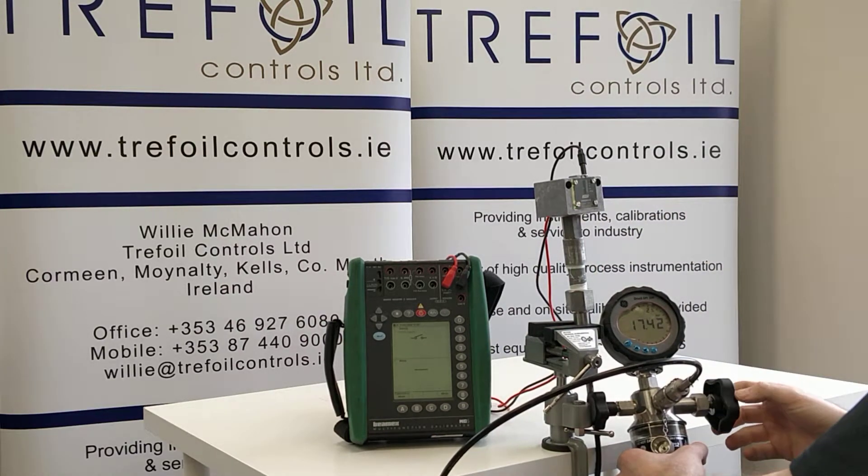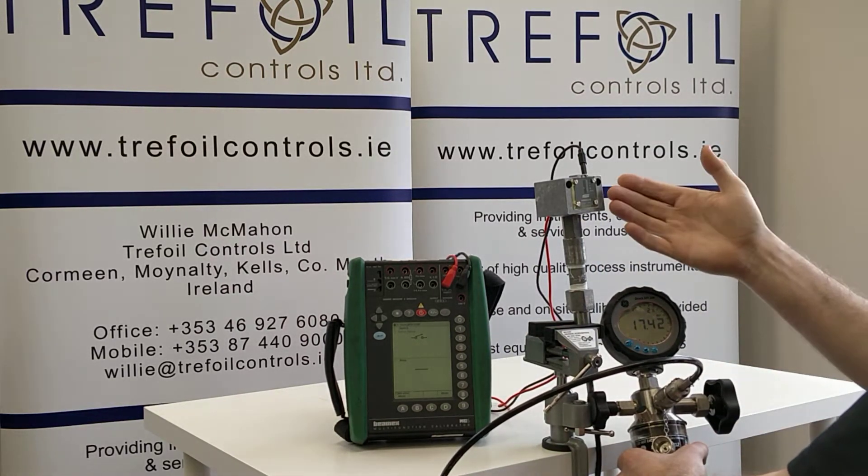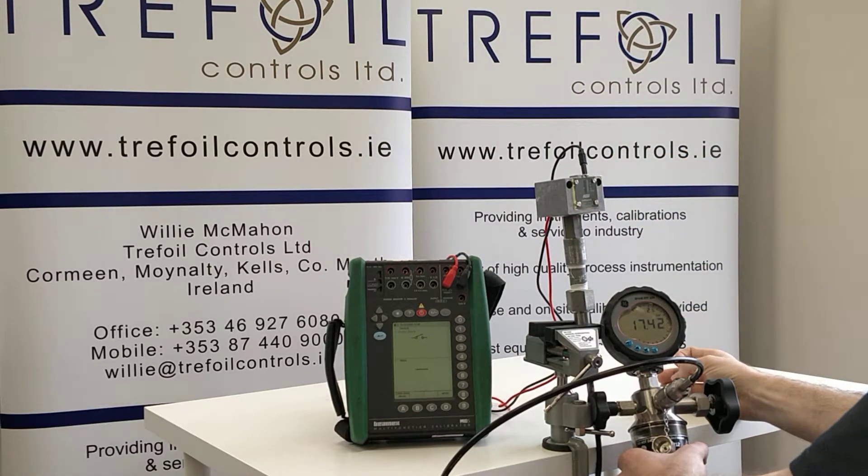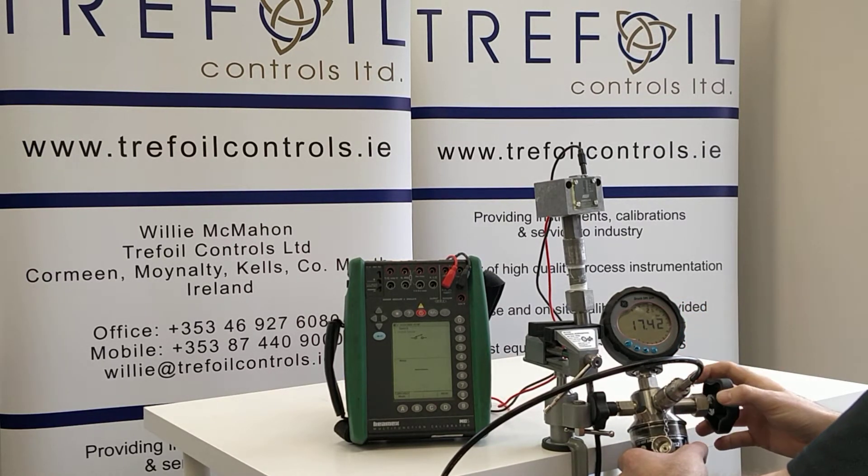This is specifically for our customer requirement. This switch, the Honeywell FEMA switch, is capable of any switching point between 5 and 25 bar. This application is on a boiler — steam pressure — so a safety device in case of a problem, specific to that customer's requirement.